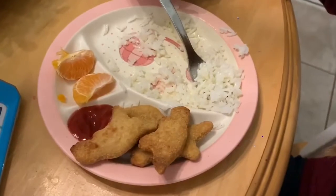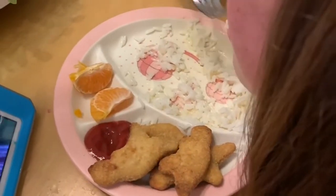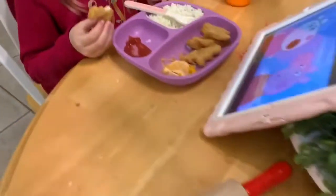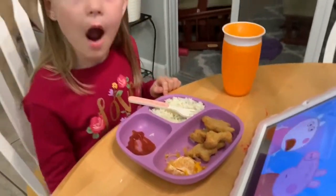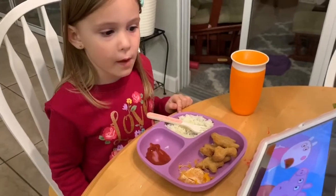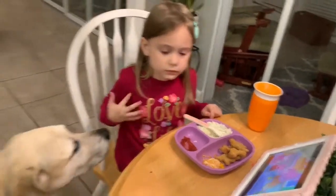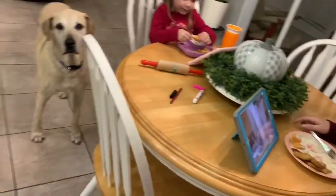For the kids I fixed chicken nuggets in the air fryer, and they had rice and an orange. They're both watching their iPads, which are getting ready to be turned off. It is so loud in here — football's on and the iPads are going.